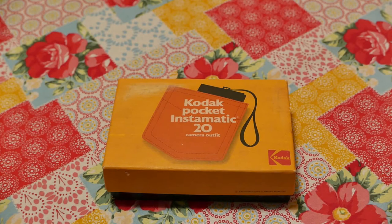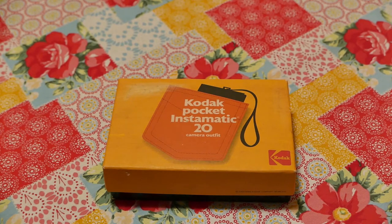This is the camera that Dick Van Dyke advertised quite heavily back in the early 70s. This camera was available from 1972 to 1976.